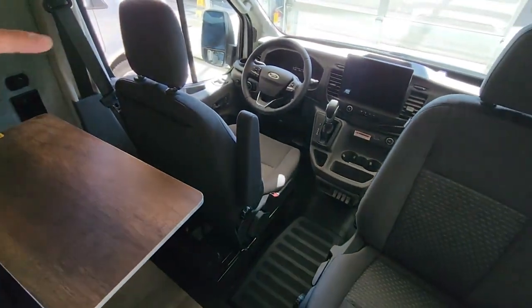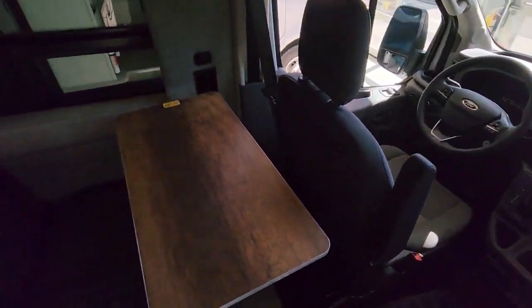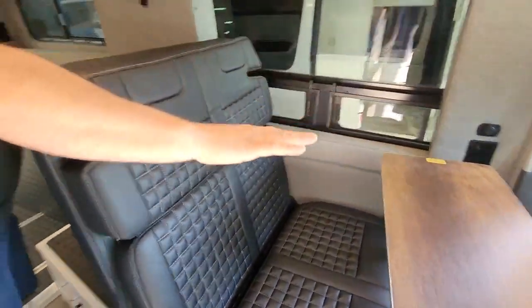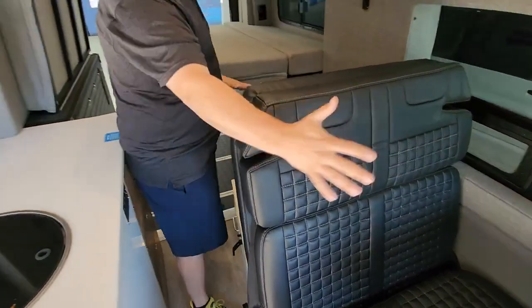We do have two swivel-around seats here, and look at the big touch display up there on the Ford chassis. This here actually folds down into three positions — they call it the Groove Lounge. You can go flat so somebody can sleep on it, use it in chair mode, or back it up and have kind of a little recliner.